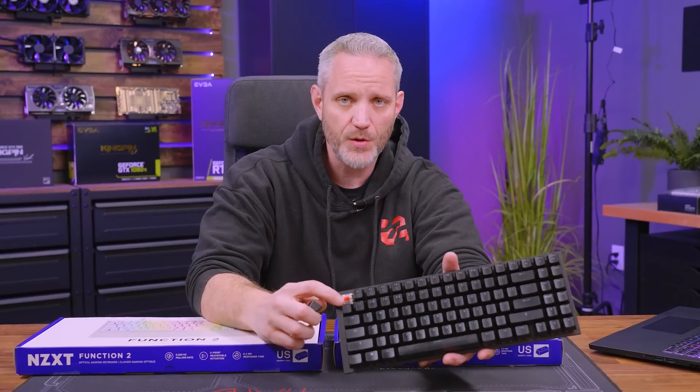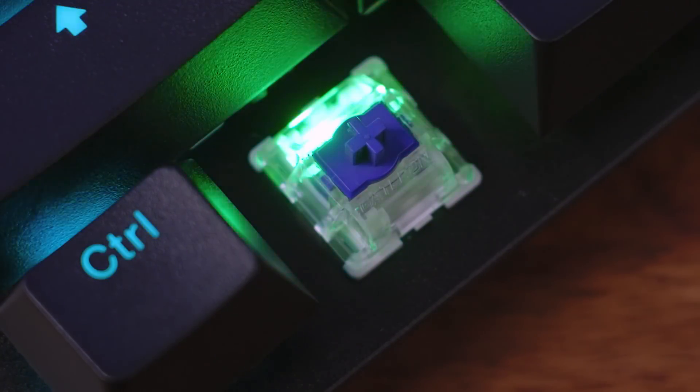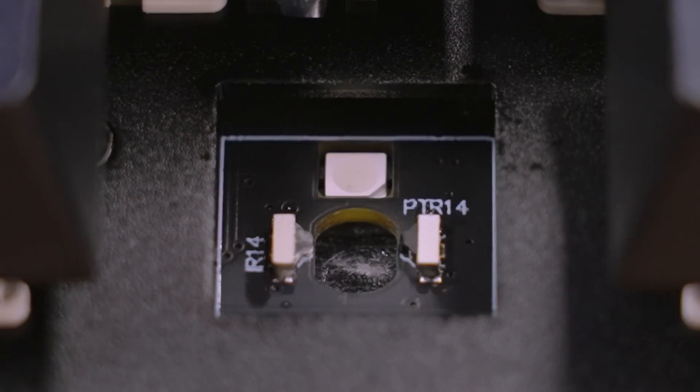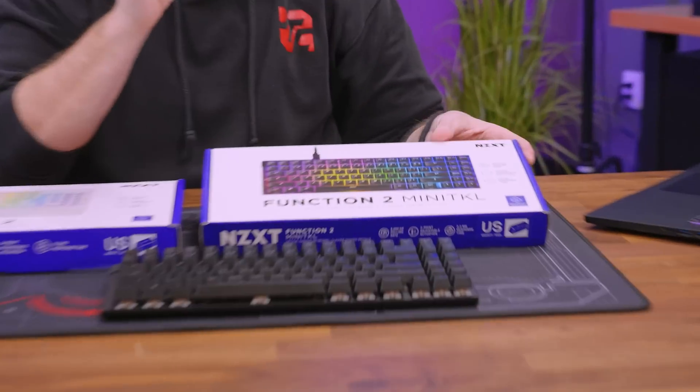One of the biggest improvements on the Function 2 over the Function 1 is that they ditched the mechanical key switch entirely for an optical switch. An optical switch is exactly like it sounds — instead of a mechanical spring, it uses an infrared light beam sent across the switch. When you push the keycap down, the post breaks that beam. The cool thing about the Function 2 is that beam can be adjusted between one millimeter or one and a half millimeters of actuation point.